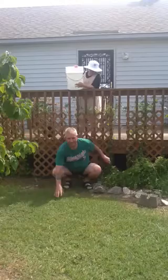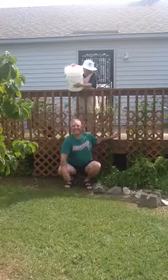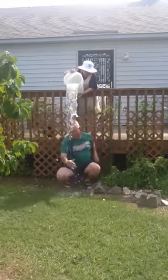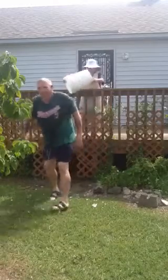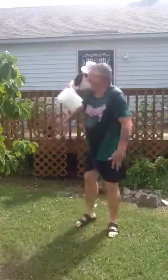Oh gosh. Pour it! Go more for it, pour it! Come back. I'm going for it. Woo!